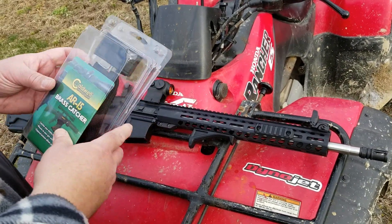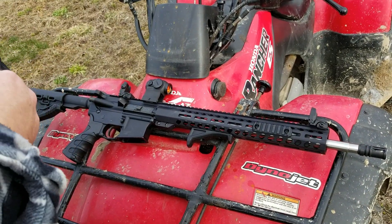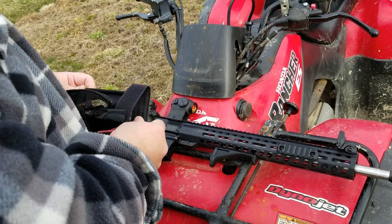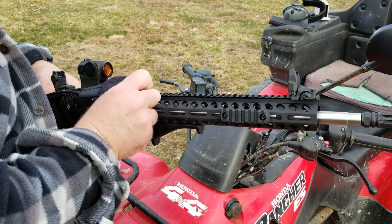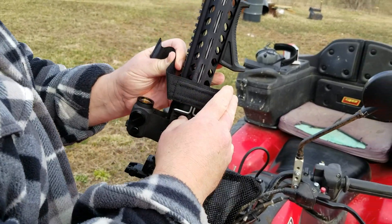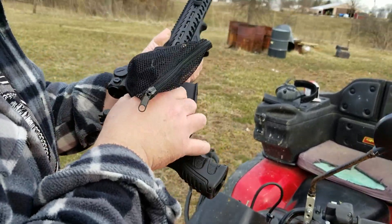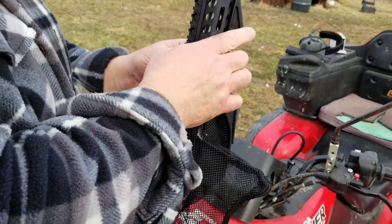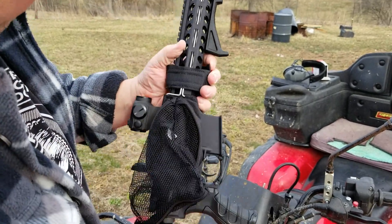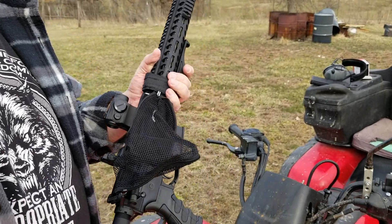All right boys, here's our Caldwell brass catcher. Taking it out of the package and slapping it on here. Got your little opening there that goes over your ejection port. All right, it's on there. Looks like it's in pretty good — it ain't real tight. It's supposed to hold 60 rounds; the only thing we can do is try it and see if it works. Let's give her a shot.